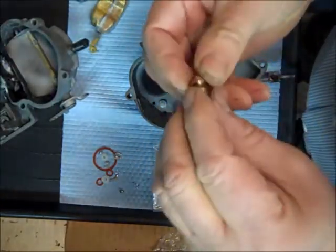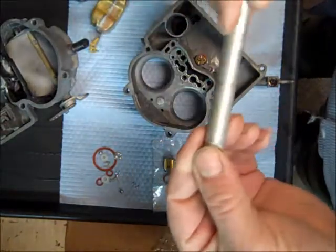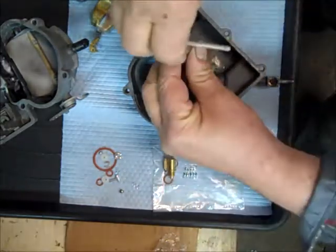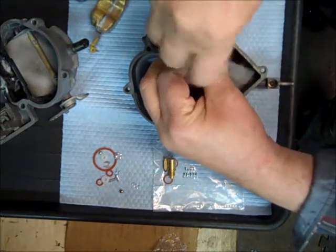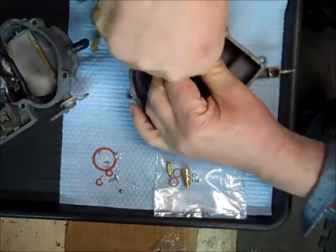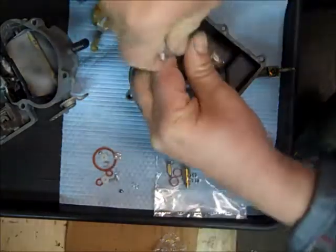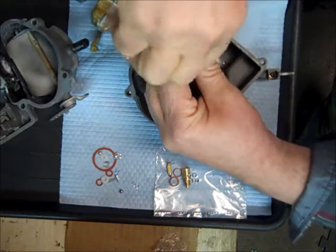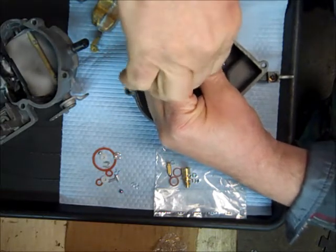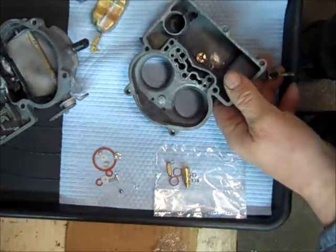Put a gasket on it — don't forget your gasket, it goes in the bottom here. I have a tool that works well on this, but use a screwdriver that's nice and wide and try not to chip it. We'll just get in there and get it started. Notice I didn't reef on it — you don't have to reef on this stuff, just snug them down.